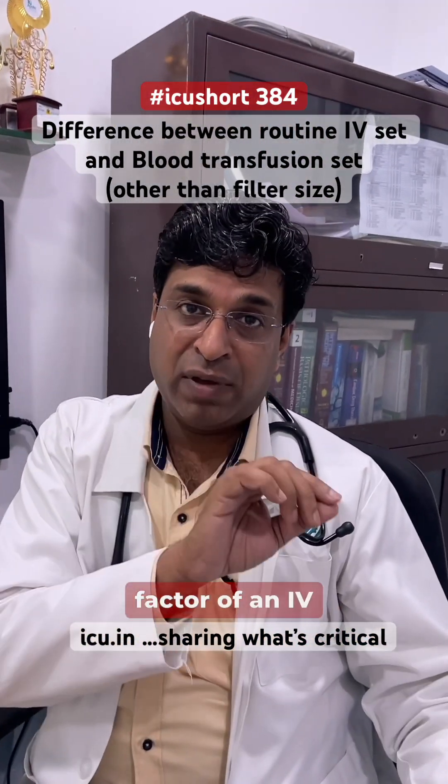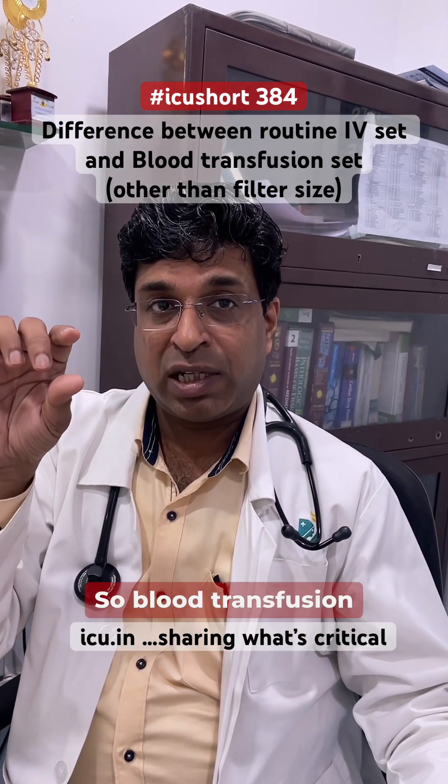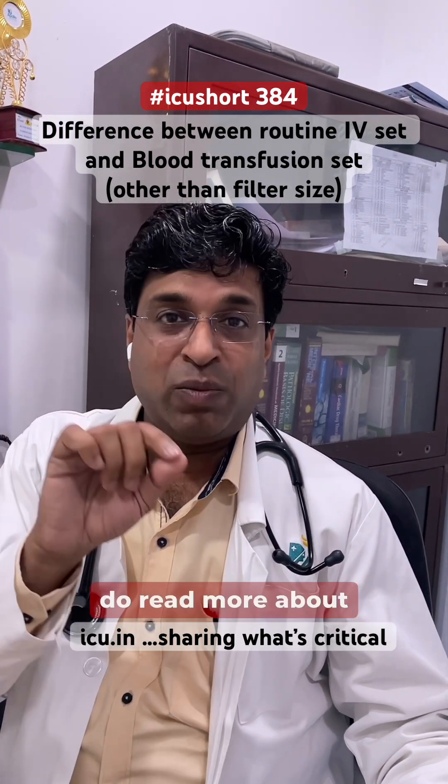This is the key difference between the drop factor of an IV infusion set and the blood transfusion set — the drop factor for blood is a little less. Do read more about it.